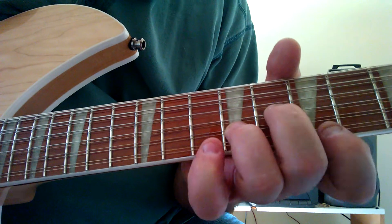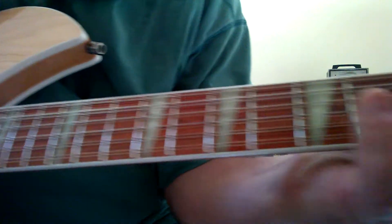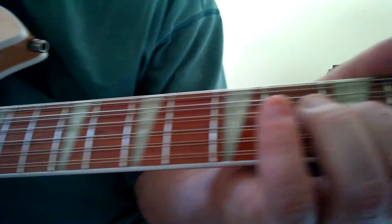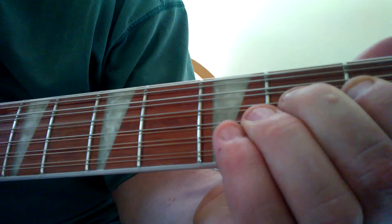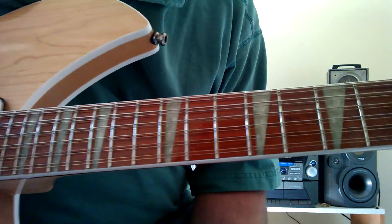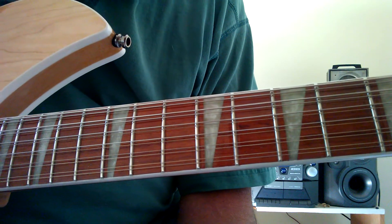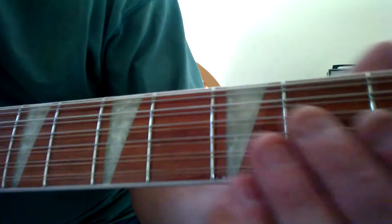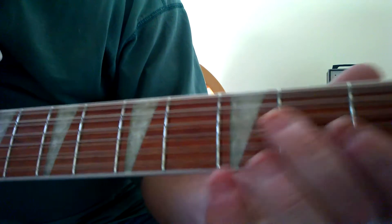Move down two frets and pick it backwards again, exact same pattern. Back up to the A backwards pick again. Move down a half step with the D minor shape. Then pick up the F sharp down here at the second fret — those are the last three notes of it. Then the little lick is done on the fourth string. Every time Bob plays this it's a little bit different; it's not phrased the same. It's almost very inconsistent.